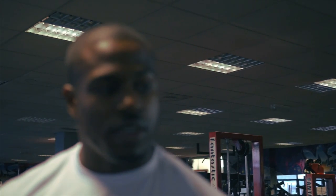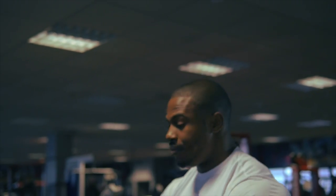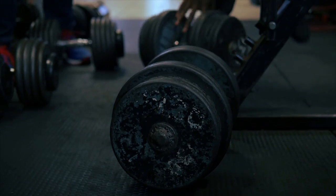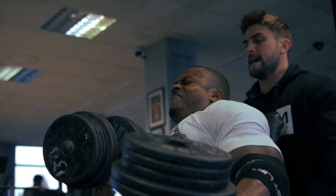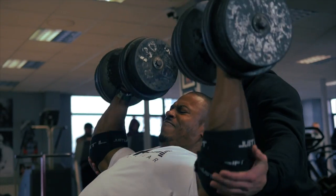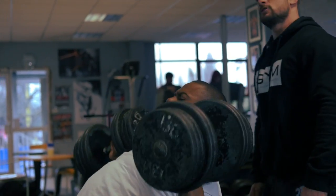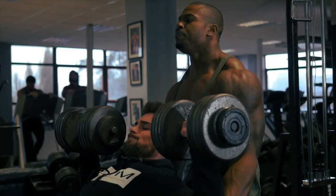So that was the first heavy set — that was 50 kilos, which is about 110 pounds. I don't know what we're going to get today to be fair; the next one might be the heaviest, so I'm going to try about 60 and see how that goes.